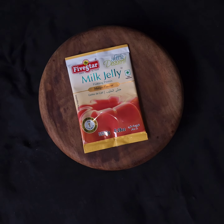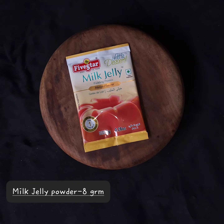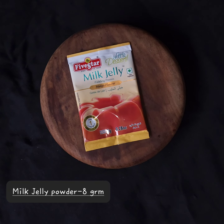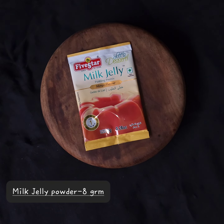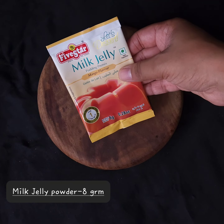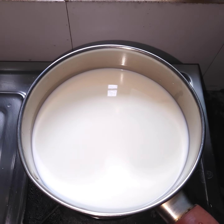This is a pre-mix — I will give the link below. This is a packet of 8 grams, which is more than enough for 1 liter. And this is vegetarian, so you can use it easily. It comes in mango flavor and other flavors too.